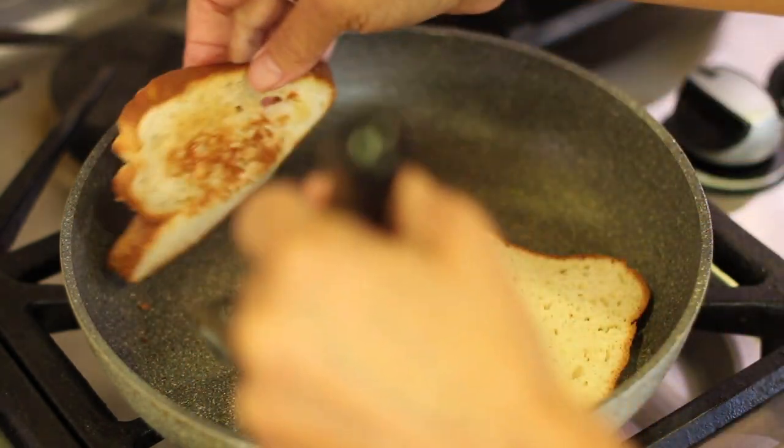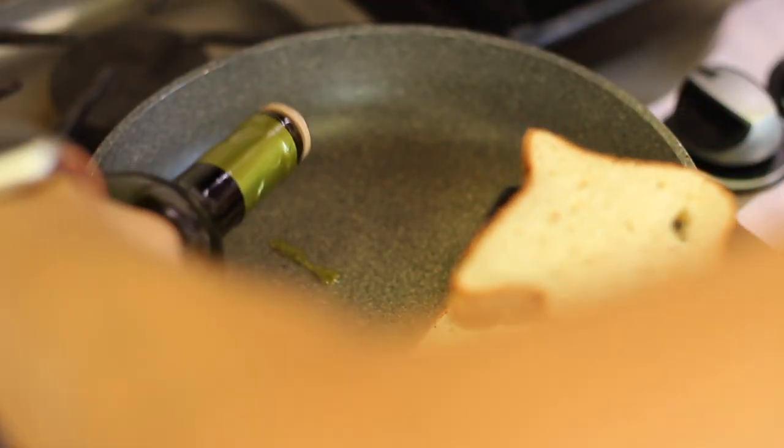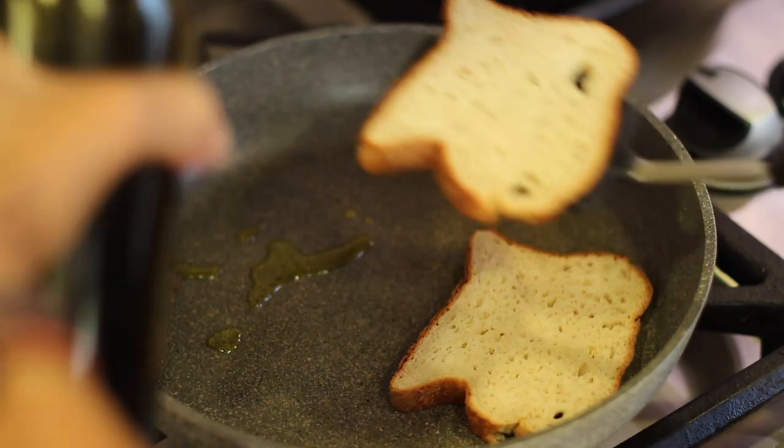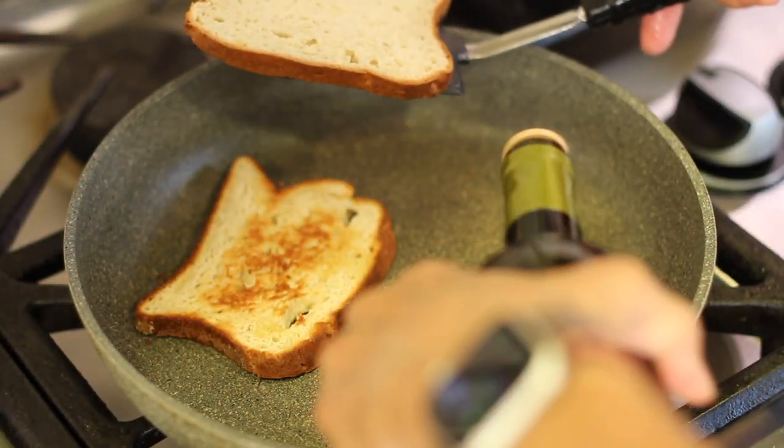Look at that — perfect. Then we're going to flip it over. I'm going to put more oil in the pan, or you can put it on the bread, but I think putting it in the pan works best. Then we'll just flip it over and cook the second side the same way.